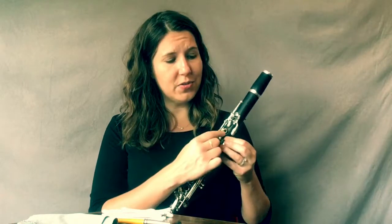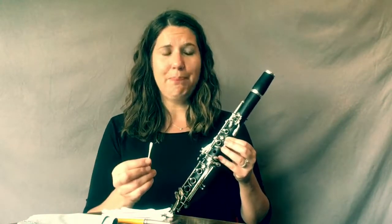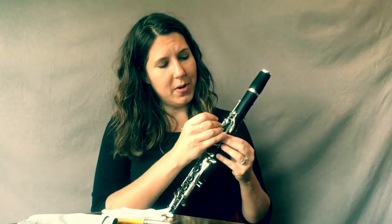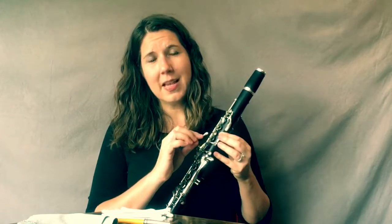The tone holes are these circles here — that's where we put our fingers to play all the different notes. We're going to take a cotton swab and gently swab the inside of each of the tone holes. What we're trying to do is dislodge some of the gunk that can build up. If you look really closely, you'll see a little bit of gunk alongside the tone holes and in the rings — that comes from dead skin cells and fuzz from your case and all kinds of different things.